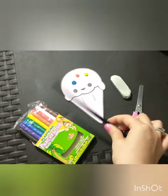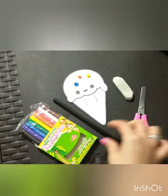Let's start. Follow my instructions and enjoy this fun activity. Let's draw a delicious ice cream like this. Okay, let's start.